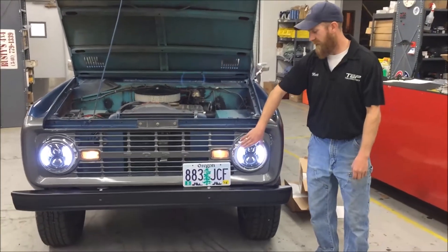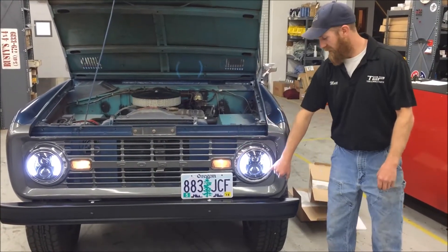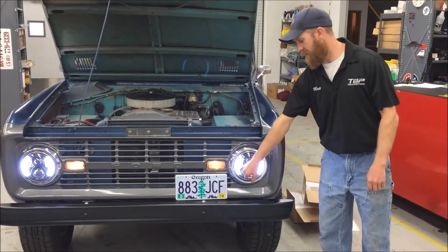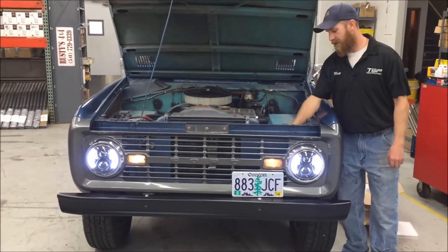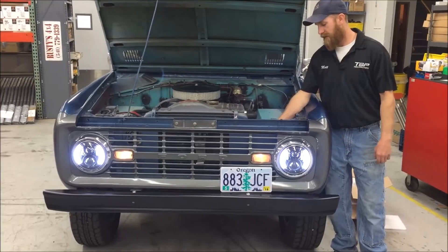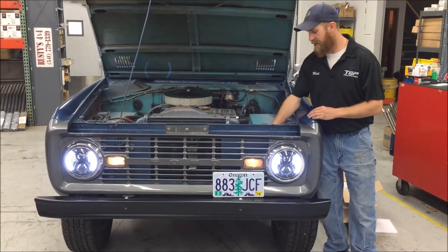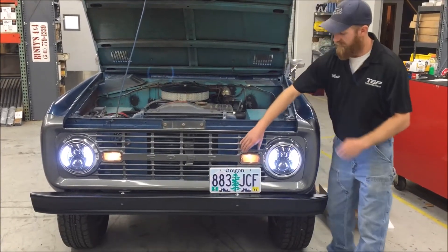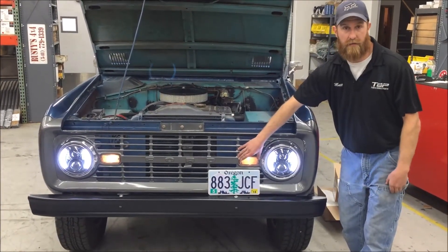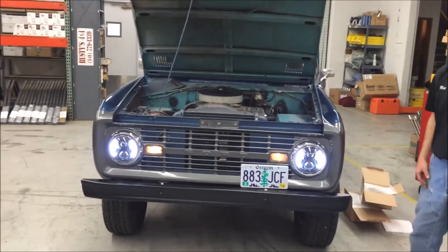One feature of these LEDs we did hook up is the halo feature. That lights up the outside two elements on each headlight. All you need to do to make that function is tie one wire on the back of that pigtail into the running lamp circuit attached to your front running lamp. It's a pretty cool feature that some of the other ones don't have.